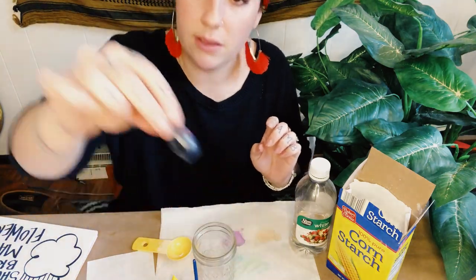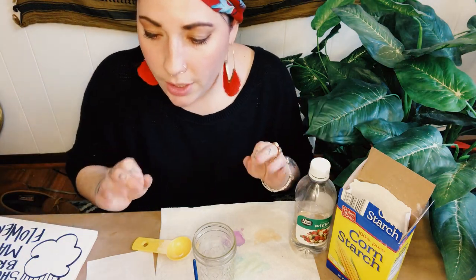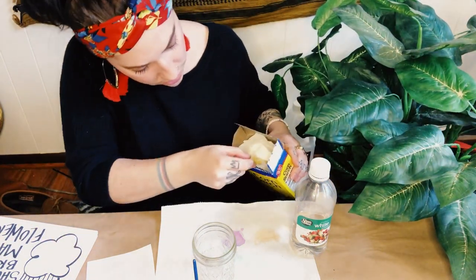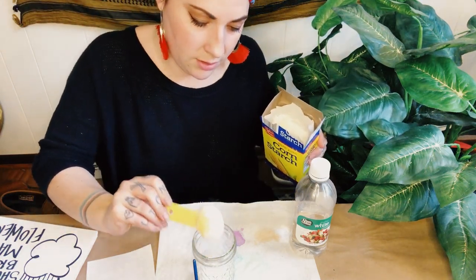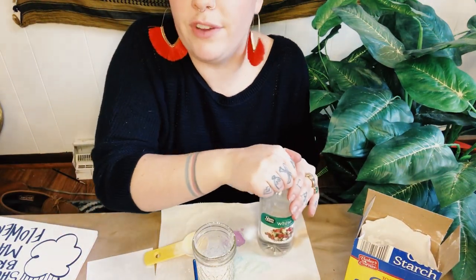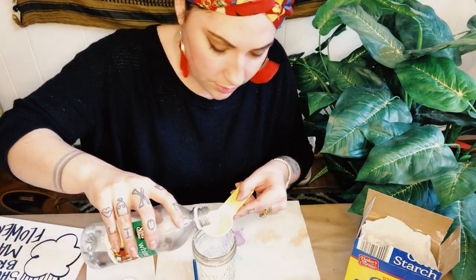The next color I'm going to make is red. The ratio here is two parts cornstarch to three parts vinegar, so I'm going to use a tablespoon measurement. I'm going to do two tablespoons of cornstarch — leveling it out, it doesn't have to be perfect but as close as you can get. That's one and two, going right into my jar.